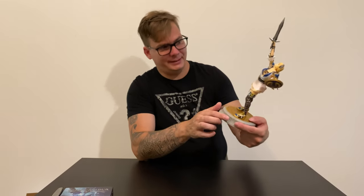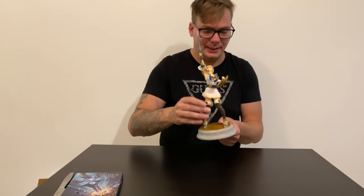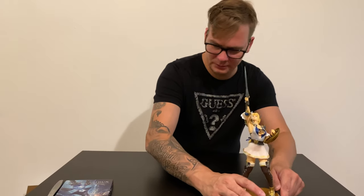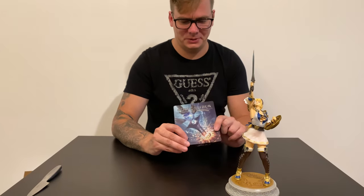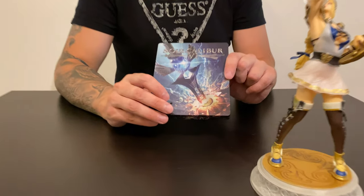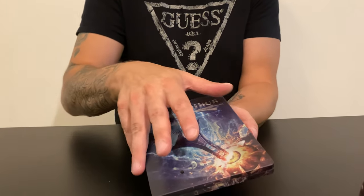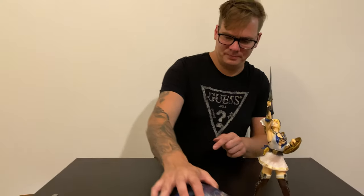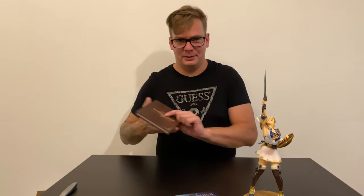That's what comes with the Soul Calibur 6 Collector's Edition. You get this beautiful figure — it is actually really nice, really detailed. I love it. But it's super light, like really light, but it doesn't feel cheap. It feels pretty high quality, but there is no weight to it. You get the figure, then you get this awesome steelbook, and the soundtrack, and the art book.